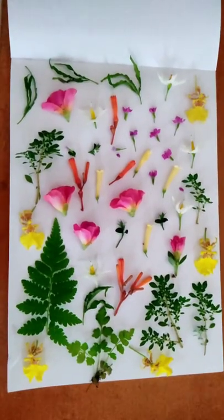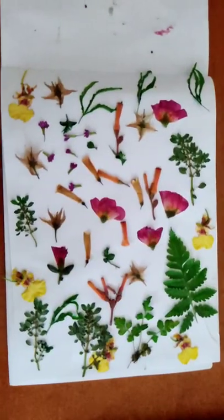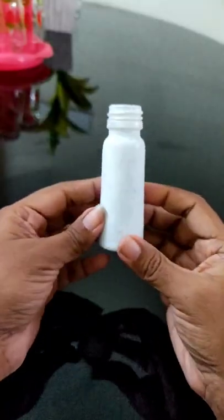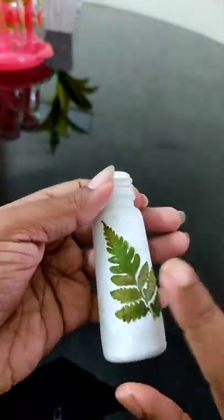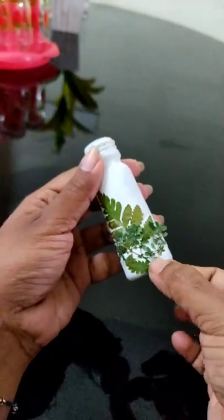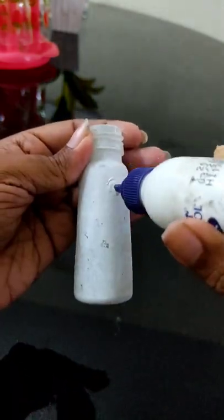I am going to put a little iron on this board. Now, I am going to put dry leaves here. I am going to put dry leaves and flowers here and a little bit of water in the bottle.